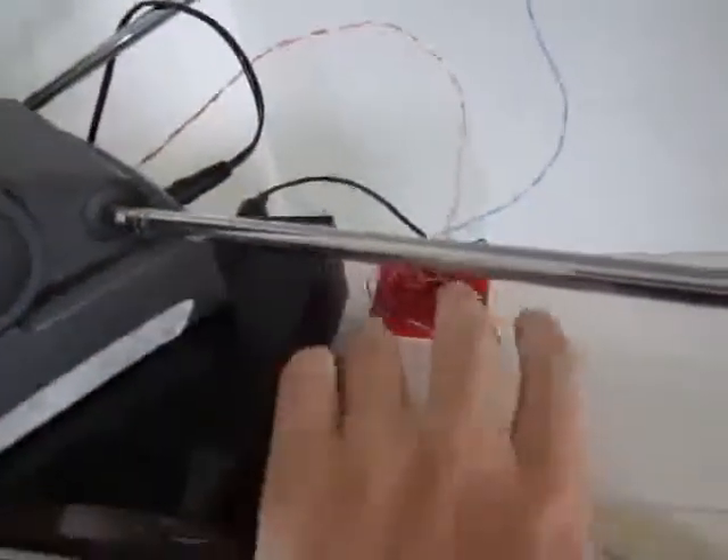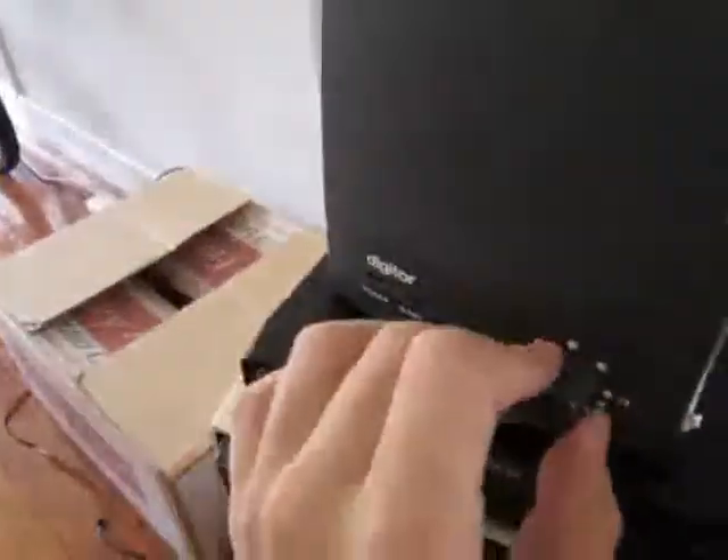I'm probably going to have to pull this apart and make this a bit closer to home. And then yeah, we'll try and see how we go from there.